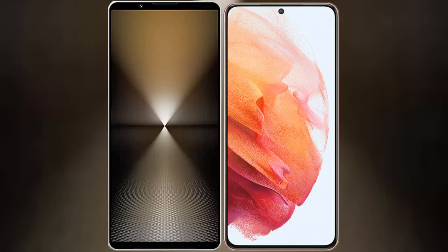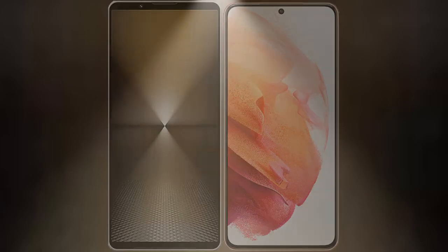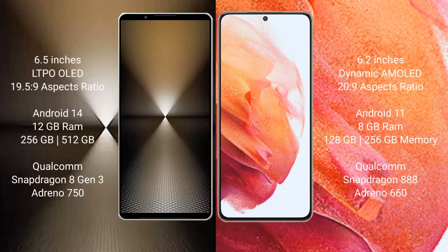I will compare the new Sony Xperia 1 Mark 6 with the Samsung Galaxy S21. Sony Xperia 1 Mark 6 comes with a 6.5-inch LDAP display and an aspect ratio of 19.5:9. Samsung Galaxy S21 has a 6.2-inch Dynamic AMOLED display and an aspect ratio of 20:9.